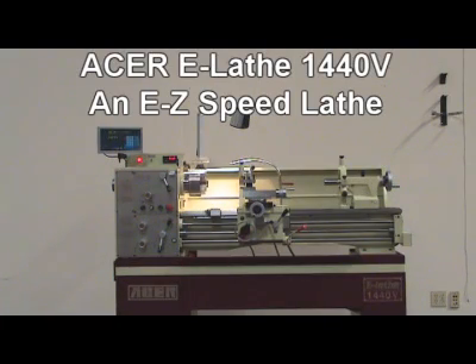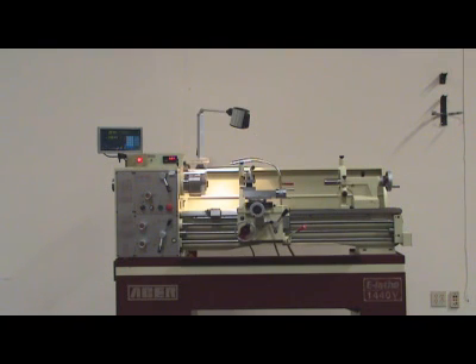Acer E-Laf, 1440V — an easy speed lathe. 10 great reasons to go Acer E-Laf.